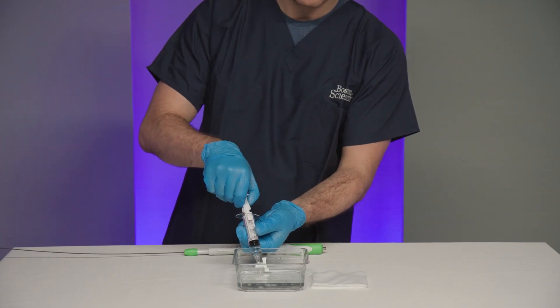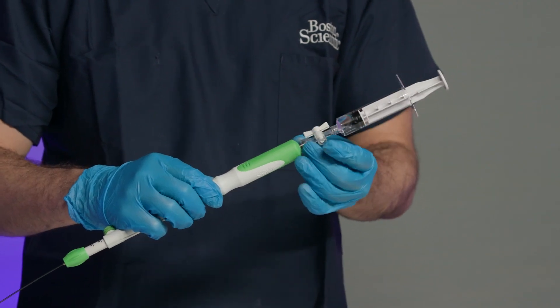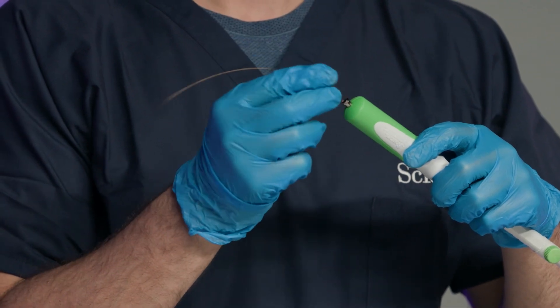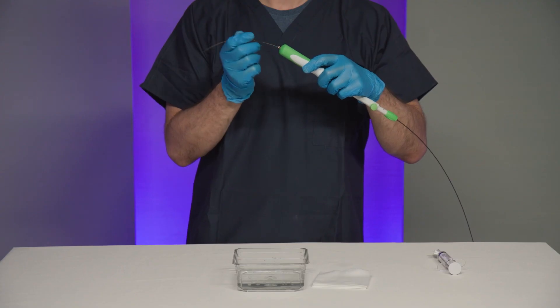If additional passes are required, prepare the device by flushing the needle and wiping the stylet with sterile water or saline. Reinsert the stylet into the needle, examine for damage, and repeat the previous steps.